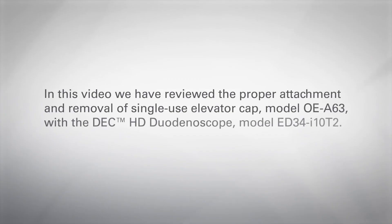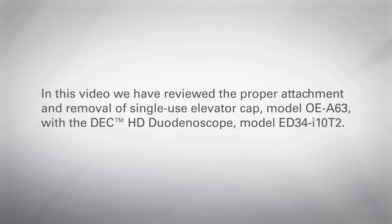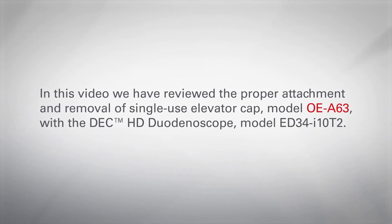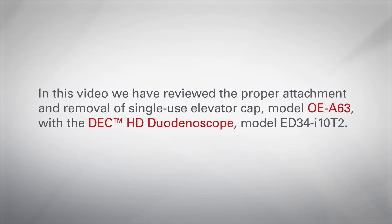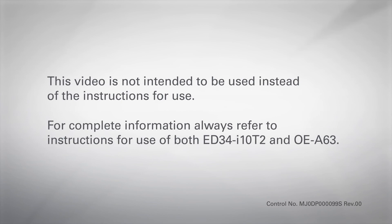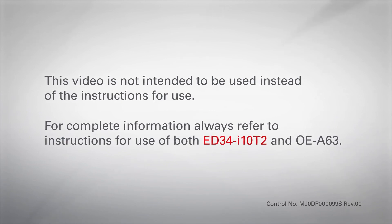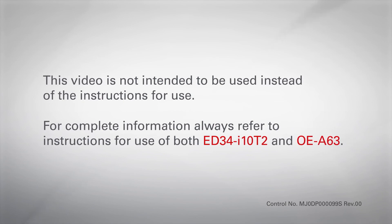In this video, we have reviewed the proper attachment and removal of single-use elevator cap model OE-A63 with the DEC-HD duodenoscope model ED34-I10-T2. This video is not intended to be used instead of the instructions for use. For complete information, always refer to instructions for use of both the ED34-I10-T2 and OE-A63.